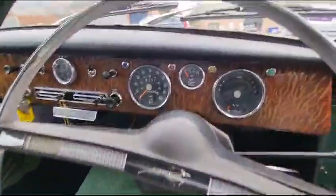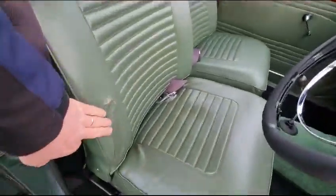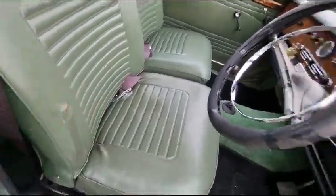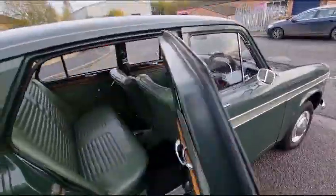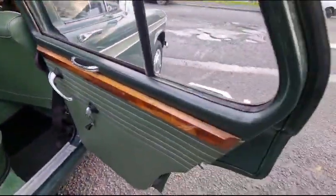94,000 miles showing. Done and well inside — it's had a repair on the seat there, look, but you have to look for it really. Generally speaking, it's nice and tidy. The rear, again, is all good.